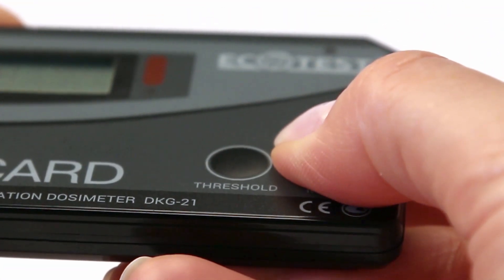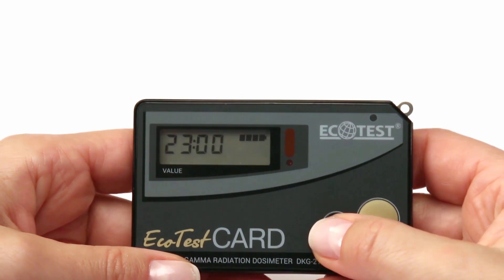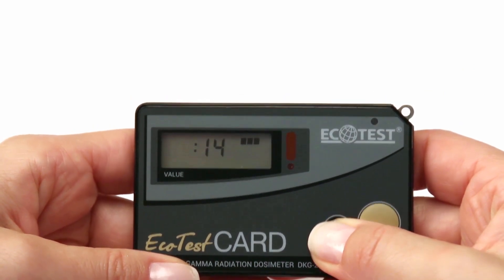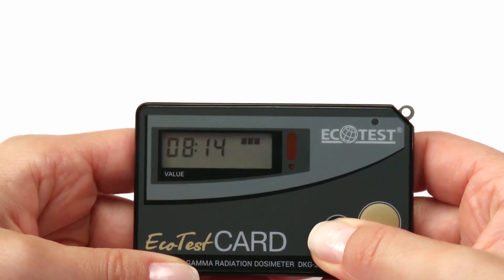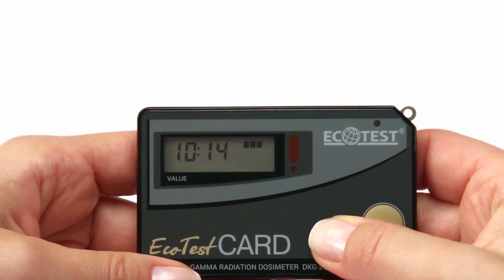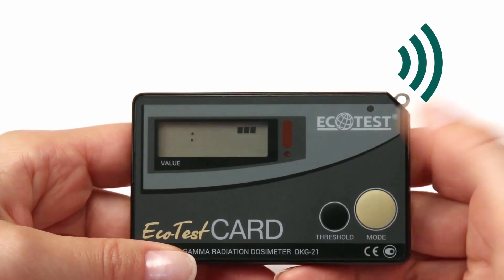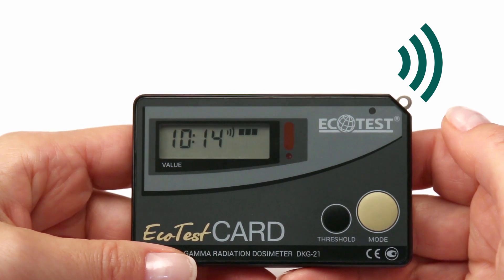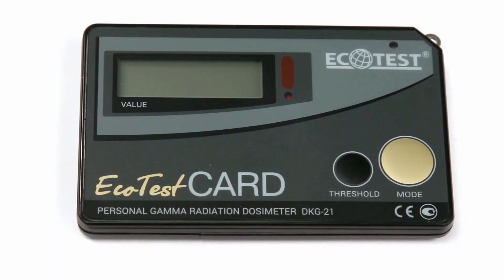Press Mode to access alarm clock settings. Set the time according to the same principles as for the clock, and switch on the alarm clock with the Mode button. A blinking audio symbol will appear on the display. Then briefly press the Threshold button and Mode button until the audio symbol stops blinking. The alarm clock operates even when the dosimeter is turned off.